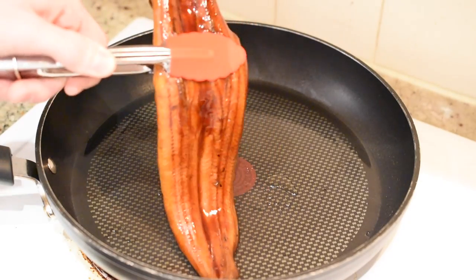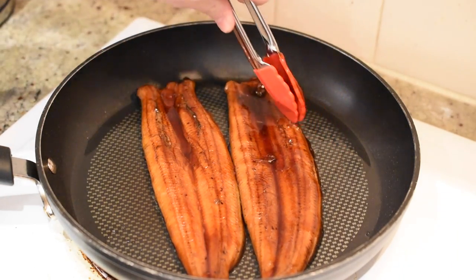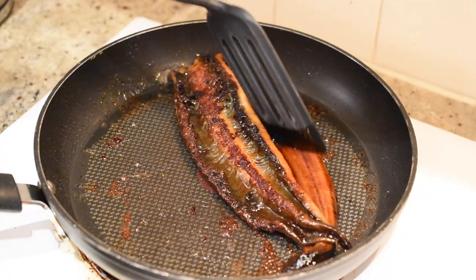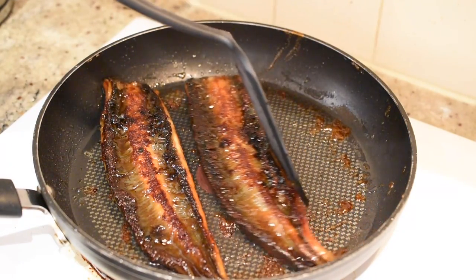We are finally ready to prepare the barbecue eel. Now in North America, it's near impossible to get uncooked Japanese eel, so we're just going to have to use cooked Japanese eel. Heat some oil in a pan over medium-high heat, and when it comes to temperature, add in your barbecue eel fillets. Fry each side of the eel for four to five minutes in order to crisp it up a bit. Be careful not to damage the meat when flipping the fillet over.